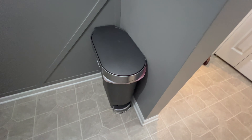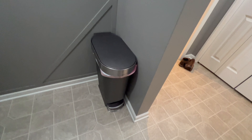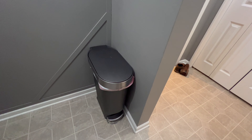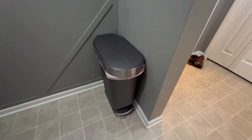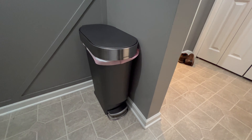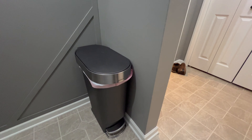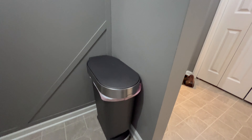It cleans up really nicely and has just a little touch of modern style. If your family isn't like mine, you could keep it somewhere visible — it looks pretty nice. Or you can hide it like we do.